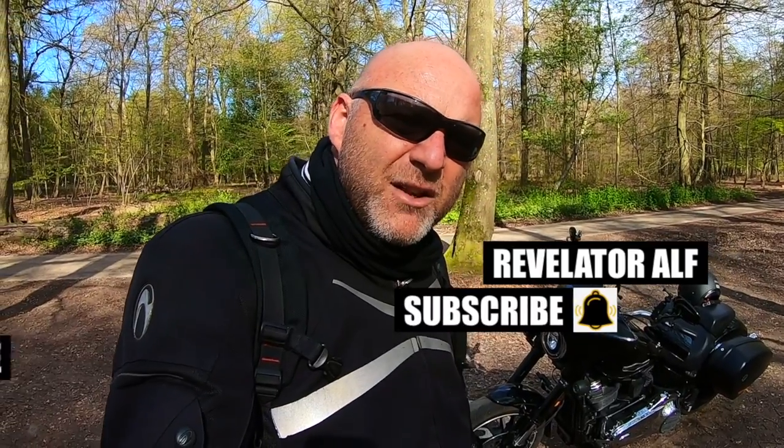This applies to all engines, really, of all manufacturers — certainly the big engines. Kawasaki ZZR 1400, Hayabusa, any litre sports bike — unless you really have to take that engine out, leave it in there. Let us know your thoughts. Don't forget to subscribe, hit that bell, like and share. Check out the website, revelatorelf.com. Catch you again.